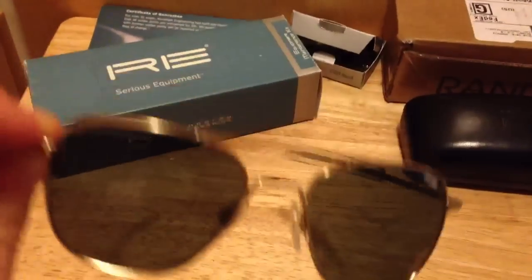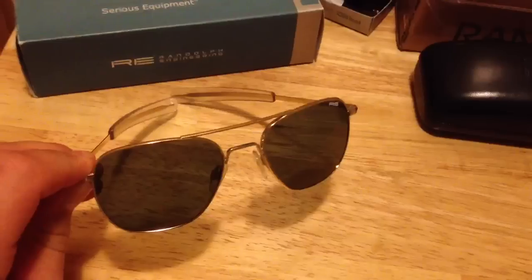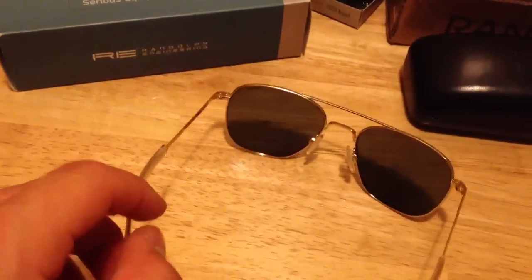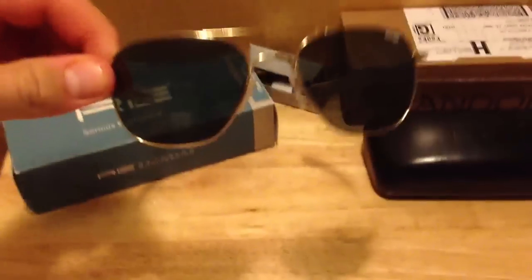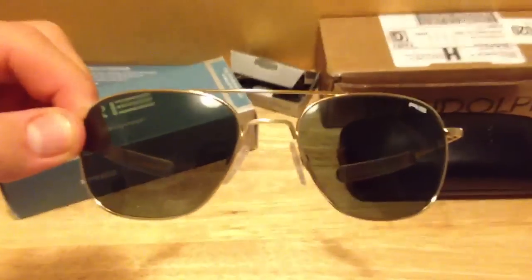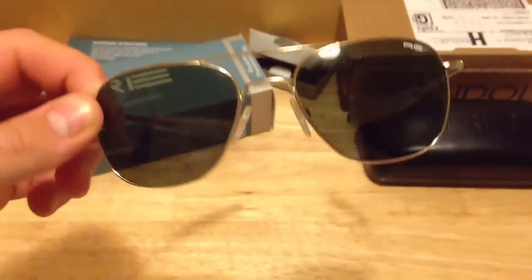Maybe it's just materials, or the fact that they're getting more recognition from the public so they figure they can raise their prices. But they are worth the money if you want to get a nice pair of aviator sunglasses, just something different than Ray-Ban. If you look around online, you can find pilot sites that probably sell them — that's where I bought my first pair from.